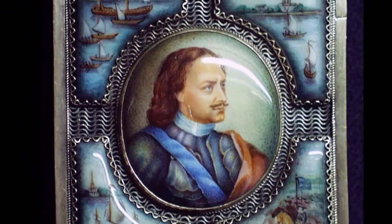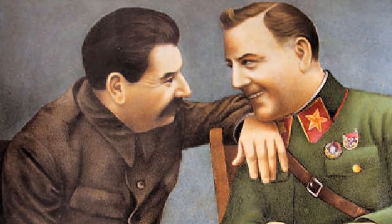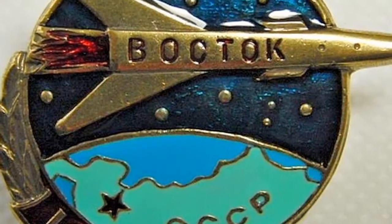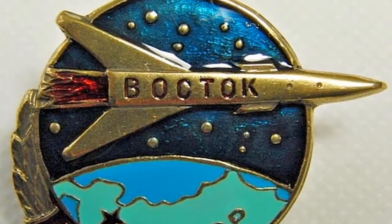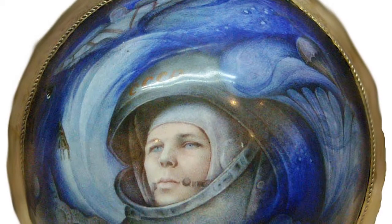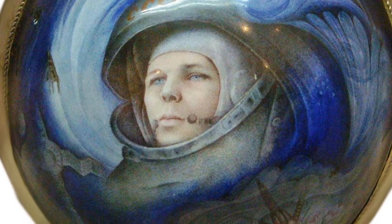Enamel on religious themes became out of date. Instead of icons, the masters painted portraits of Lenin and Stalin. Artists portrayed historical figures, famous scientists, and heroes. For example, in the 1960s, enamel with the image of Russian cosmonaut Yuri Gagarin appeared.